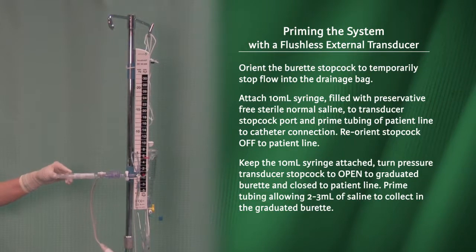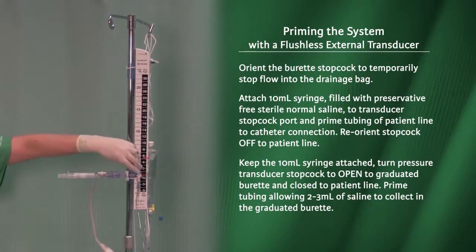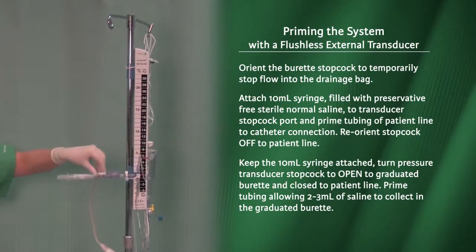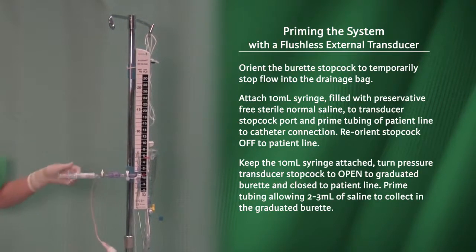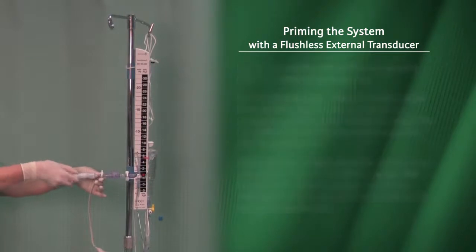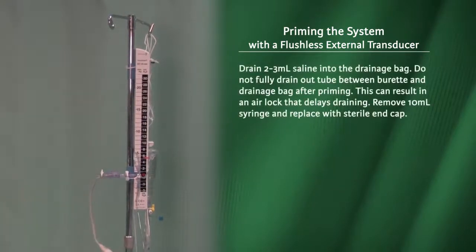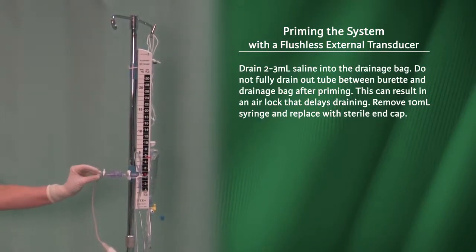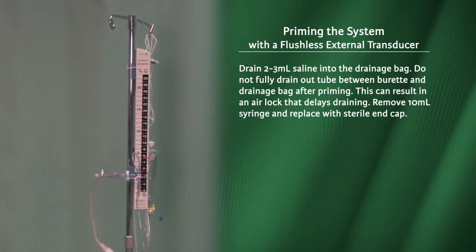Turn the pressure transducer stopcock to open to the graduated burette and close to the patient line. Prime tubing, allowing 2-3 ml of saline to collect in the graduated burette. Drain 2-3 ml of saline into the drainage bag. Do not fully drain out the tube between the burette and drainage bag after priming, as this can result in an airlock that delays draining. Remove the 10 ml syringe and replace with a sterile end cap.